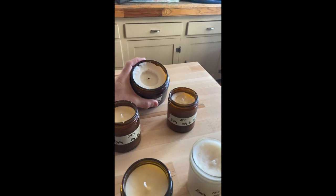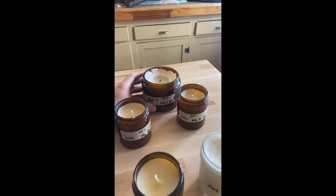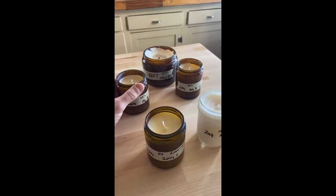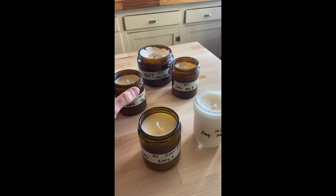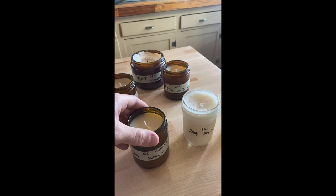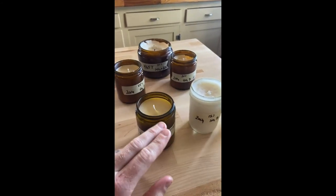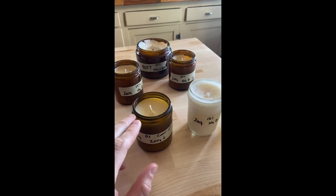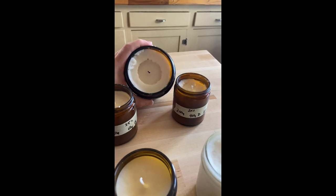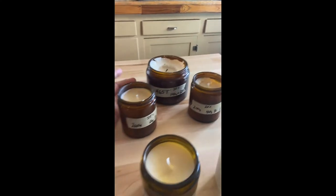We've been burning the 30% one and they burned great. This jar was way too big for a single wick — we probably should have put two or three wicks in it. We thought about it when we were doing it, like 'I bet that's way too few wicks for that space,' and it was. But these smaller guys should be about perfect. Also, the higher percentage of lard — from what we were reading — renders across the top more evenly. The more beeswax you have, the more it craters and leaves stuff up on the edges.